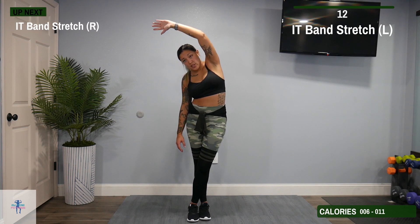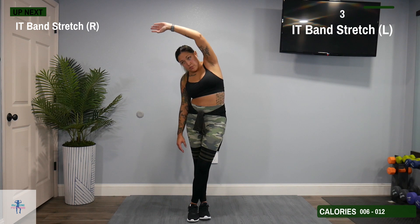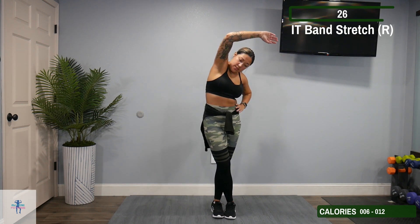Next, we're just going to switch to that right side — right foot over the left and lean off to your left side.